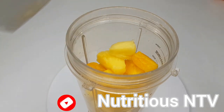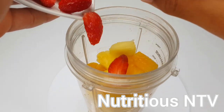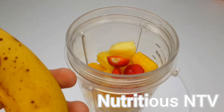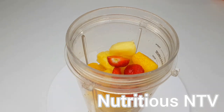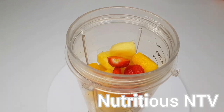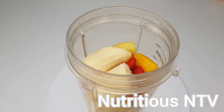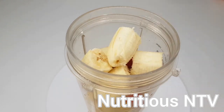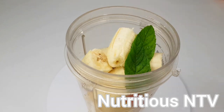After that I'll add my banana. Bananas help improve digestion and help prevent stroke and improve cholesterol. Next I'll add my two mint leaves and add some water.